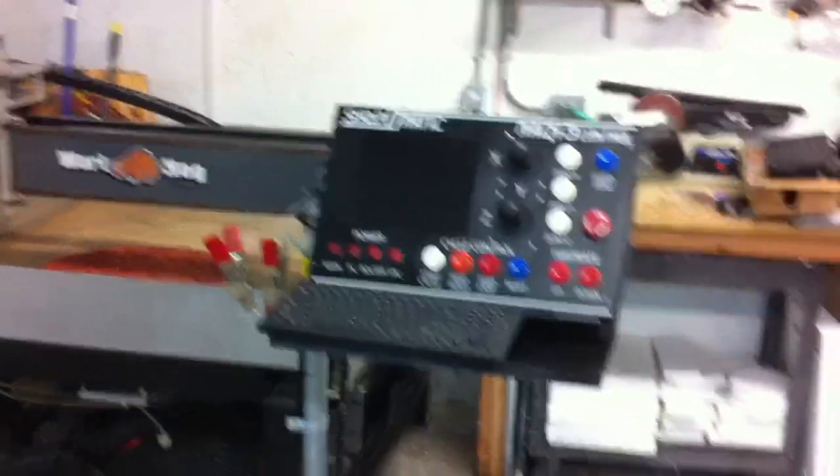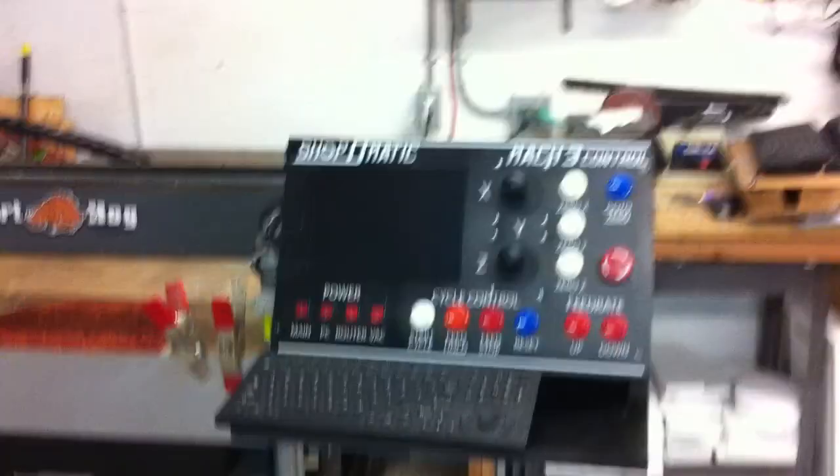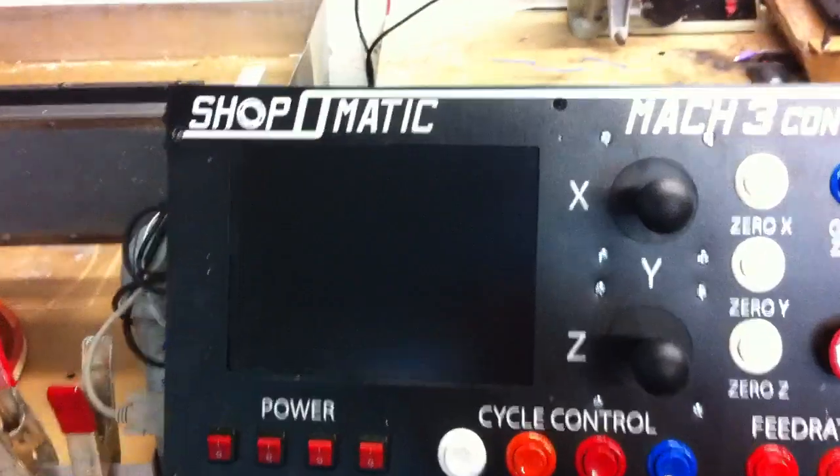Here's my Mach 3 control panel I made, with the Shop-O-Matic brand name logo I kind of threw on there — just something I came up with.